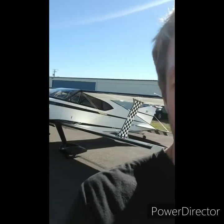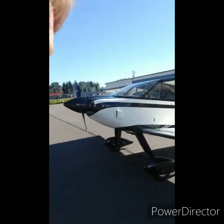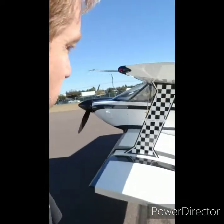We just got done flying the hyperbike. It's a different airplane — definitely looks different. It flies really good but it's just different. I kind of felt like an amateur flying it, like I went from a 172 to a tailwheel.